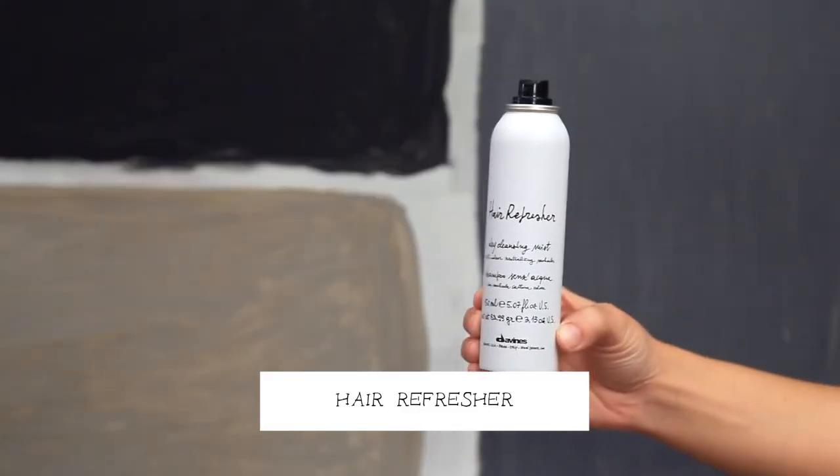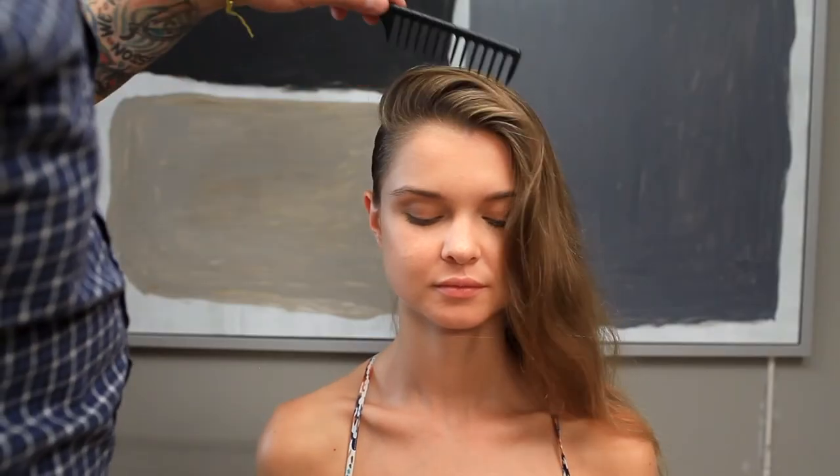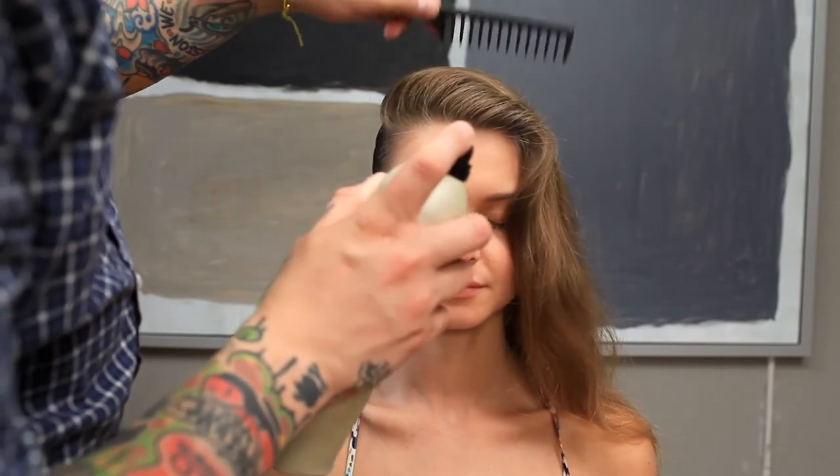Take your rake and comb it all into place. Now we're going to be using the hair refresher throughout the entire style to soften and mattify our texture to give it a more modern feeling. Using your wide tooth comb placed in the front hairline, give it a little flip and lock in that lift with a strong hairspray.